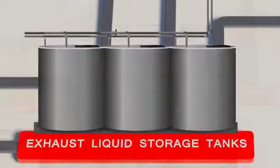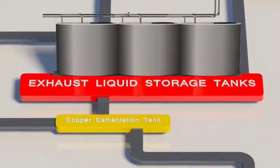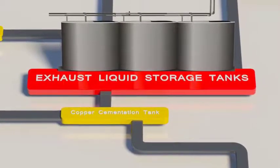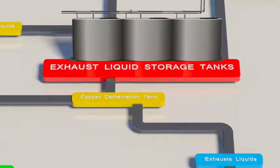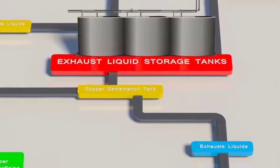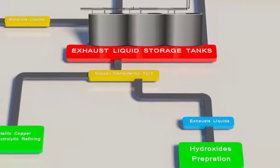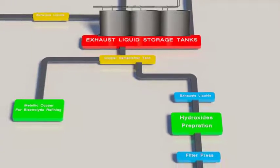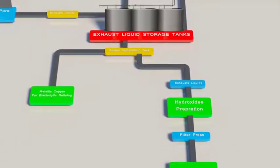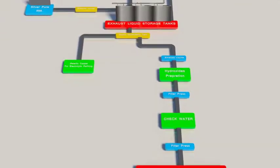All exhaust liquids are collected in storage tanks and passed through three tanks by an overflow system. In the first stage, copper is cemented, filtered, and collected for further refining. The exhaust liquids after copper cementation are treated with an alkali solution mixture of calcium and sodium hydroxide. The resulting metallic hydroxides are sedimented, filtered in a filter press, and the clear water is then discharged to drain.